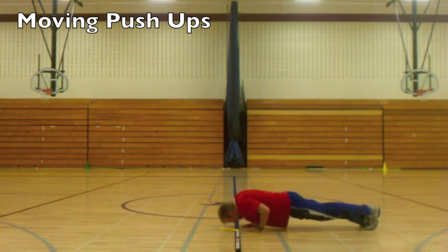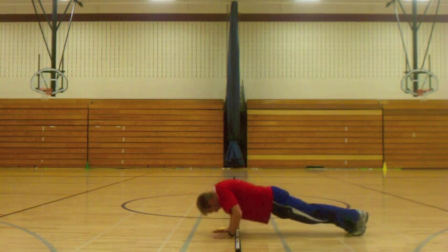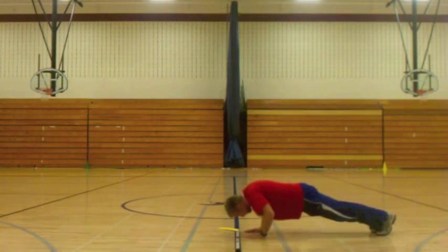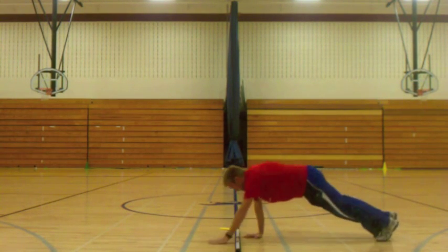Here we go into some moving push-ups. So I'm moving on one side of the stick, moving to the side, then coming back to the other side, shifting over across the stick.